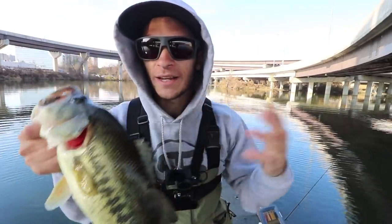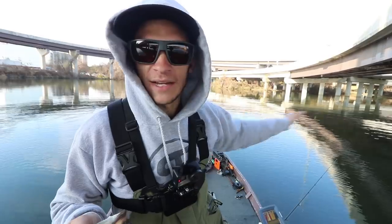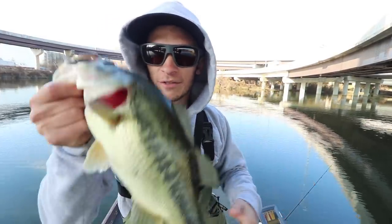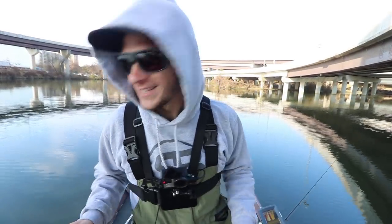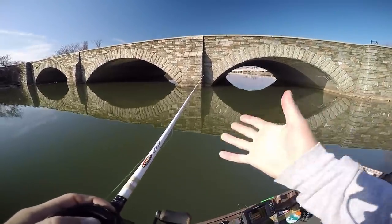First fish of the day caught on the Hoss Crawl! I pitched it along the break line where it goes from about three feet down to six, slowly dragged it across that break line, and the fish picked it up. Nice little pound-and-a-half fish — not bad for 40-degree water.